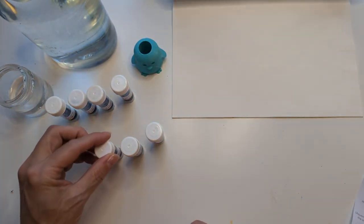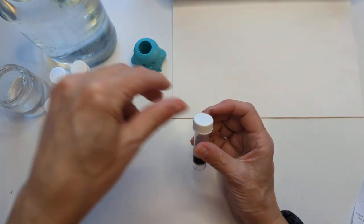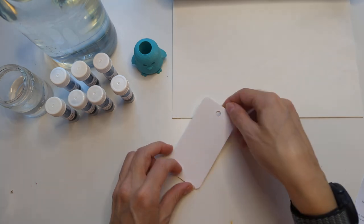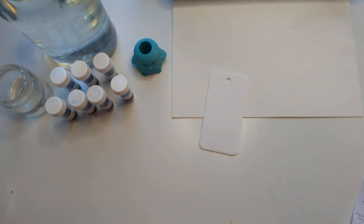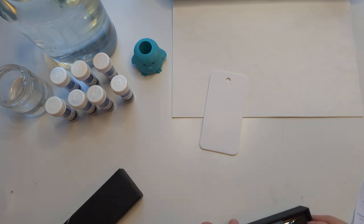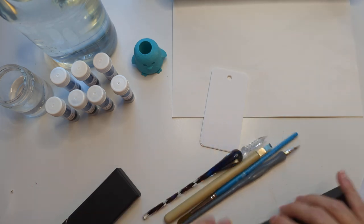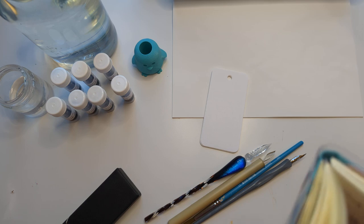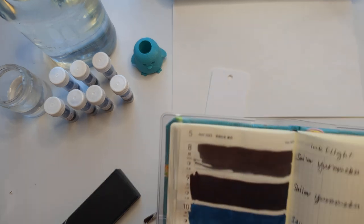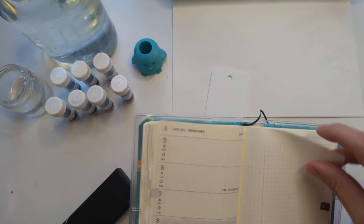Then we have Cat's Eye Nebula, Monkey Head Nebula, and Iris Nebula. I have some coloring cards — this is a Tomoe River thing — paper product, a steel dip pen, a paintbrush, and a glass dip pen. I've been putting the ink flight in the Hobonichi Weeks in the back, but we're gonna do this week.